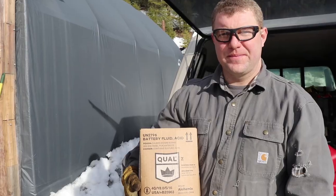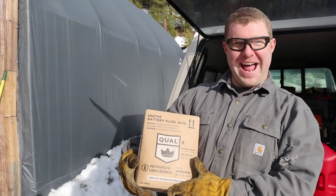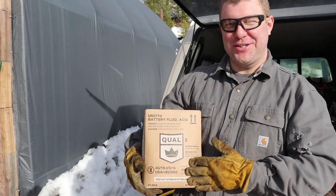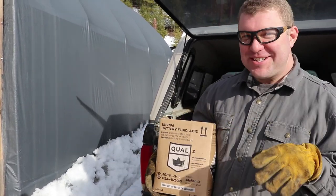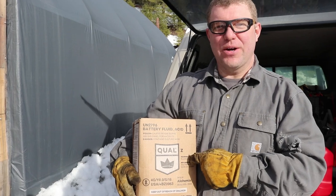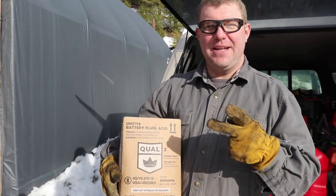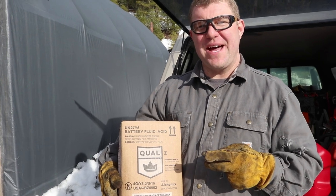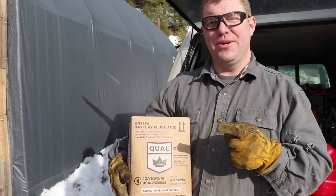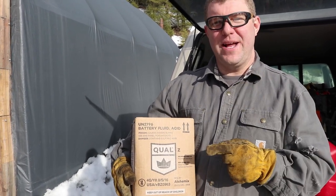That brings me to video number three. Today we're going to switch out the electrolyte in battery number two, and then apply a long steady charge to that battery to see if we get similar results to battery number one.